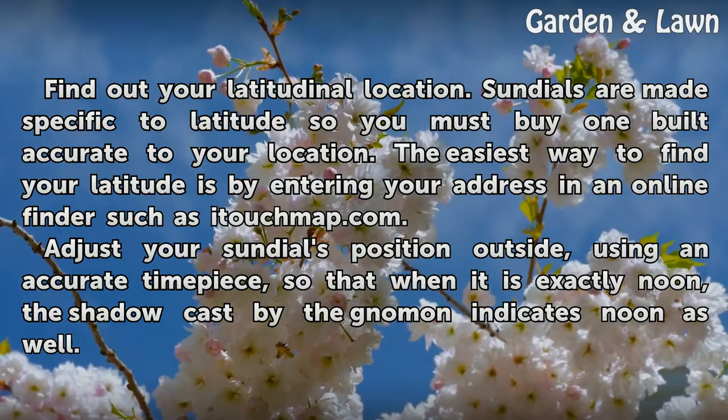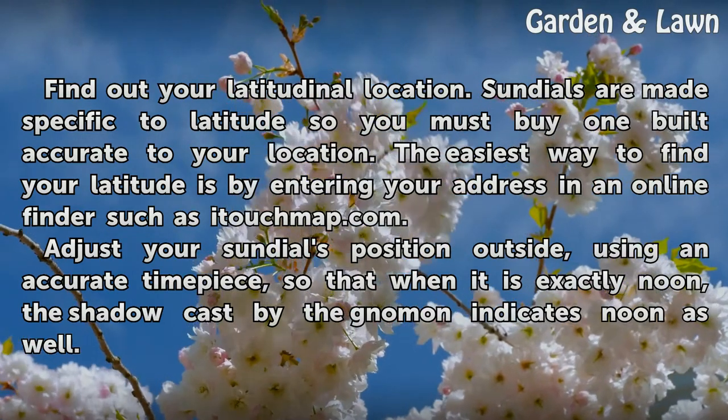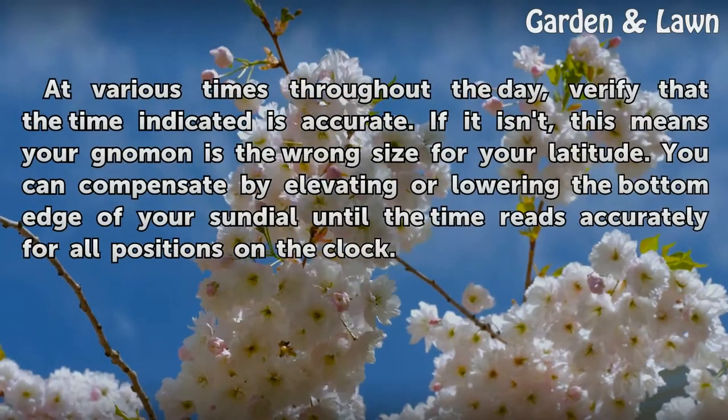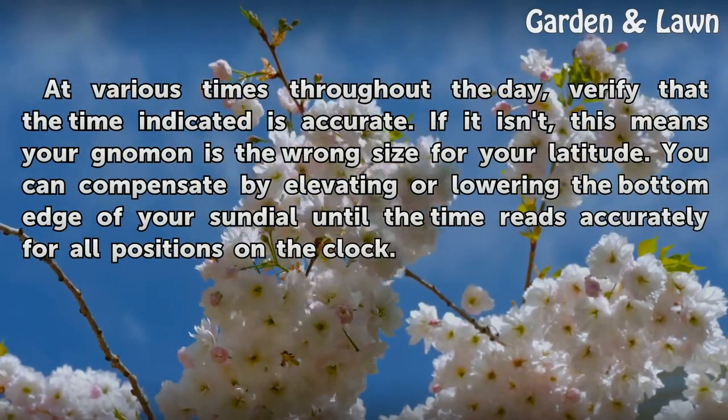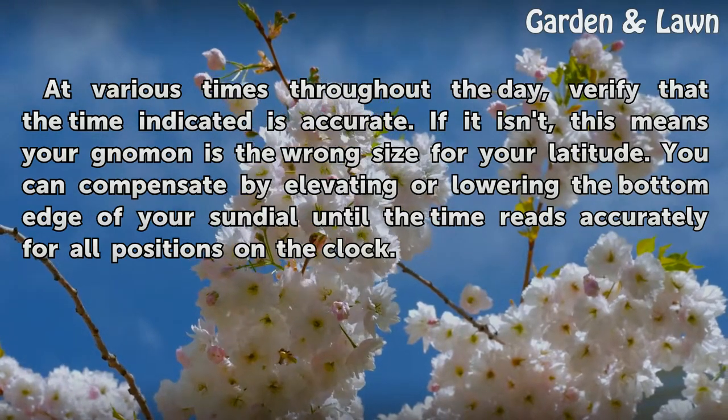Adjust your sundial's position outside, using an accurate timepiece, so that when it is exactly noon, the shadow cast by the gnomon indicates noon as well. At various times throughout the day, verify that the time indicated is accurate. If it isn't, this means your gnomon is the wrong size for your latitude.